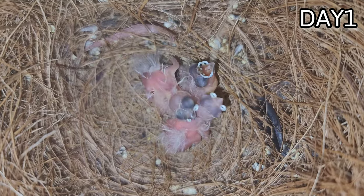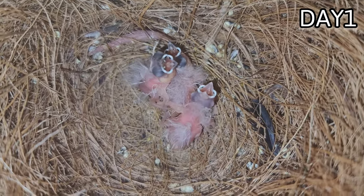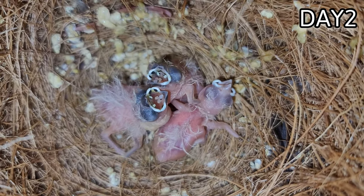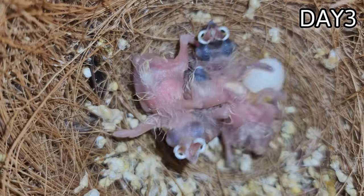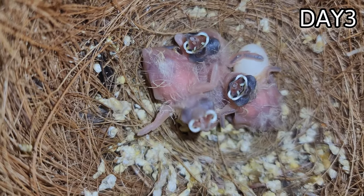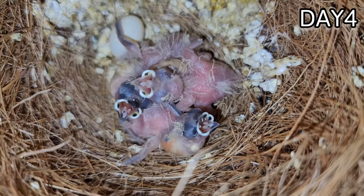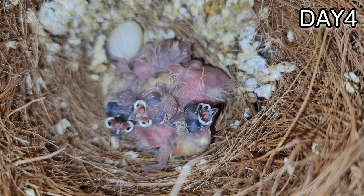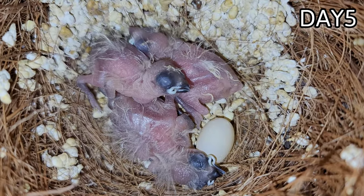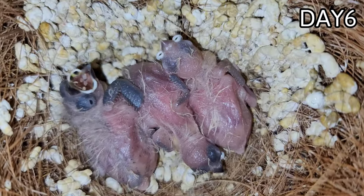Hey guys, welcome back to the channel! Today's video was supposed to be a day-by-day development of some beautiful diamond firetails in the nest. Unfortunately, this video did not work out as planned. Halfway through I had to stop and completely change the concept because of a mistake that I made, which we'll get into further on. It was a mistake I unfortunately learned a lot from, and hopefully it will help you guys learn from it as well.